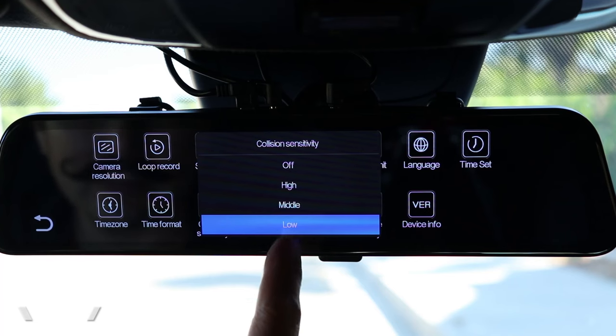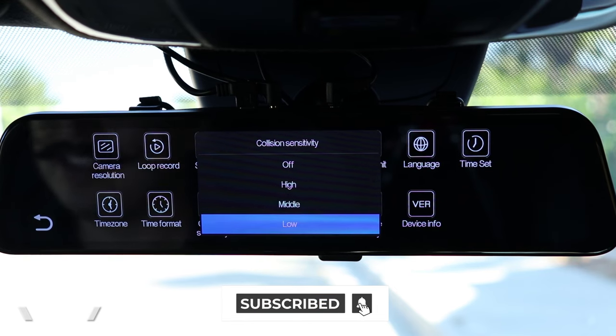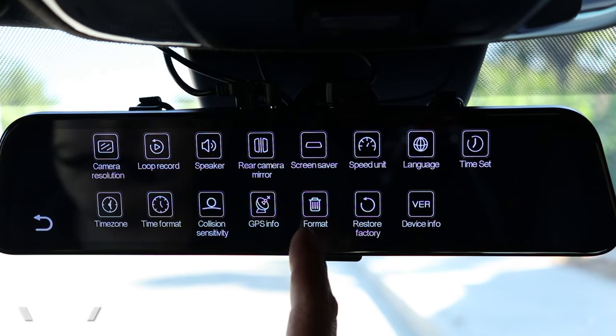This camera supports a G-sensor, so it has a collision sensor that will sense when you get into a car crash and automatically lock and preserve that video. You can change the sensitivity of that sensor — I like to have it on low, because if it's too high, any little bump on the road will trigger it. As for parking monitor, this dash cam does support parking monitoring, however you will have to hardwire it. Once hardwired, it will display the option for you to enable parking mode.